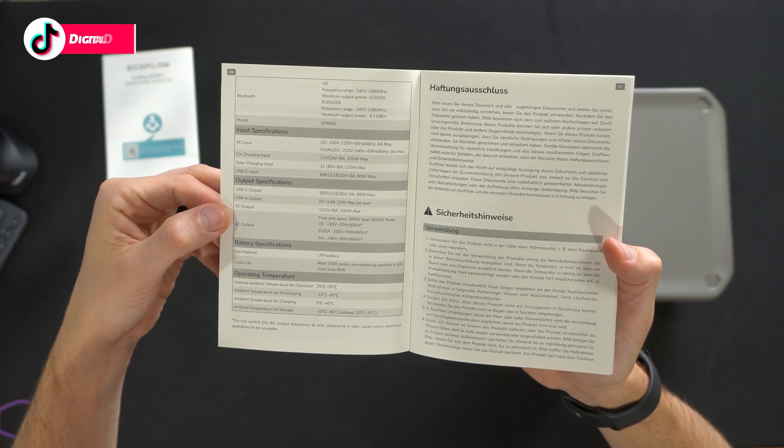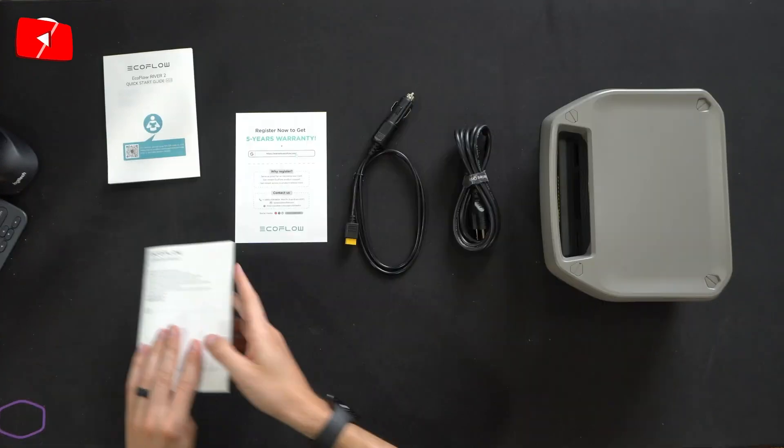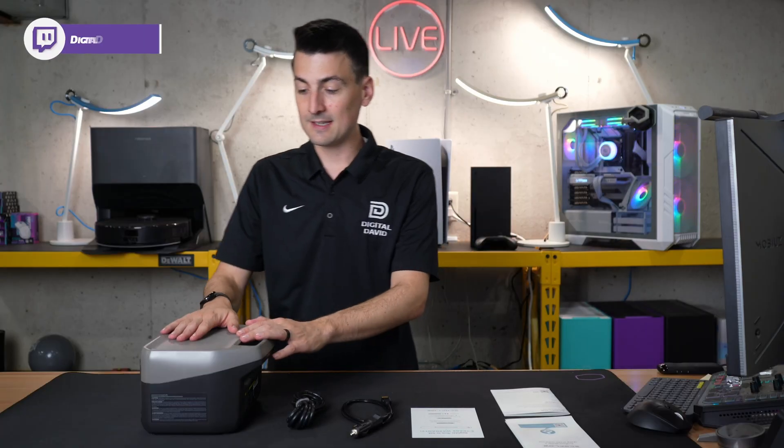If you're wondering about the battery, after 3,000 cycles their remaining capacity is still more than 80 percent. There's also a five-year warranty. Next we have our power cables, and lastly the portable power bank itself.